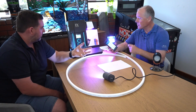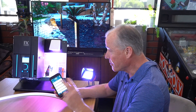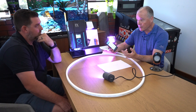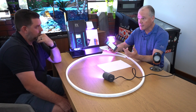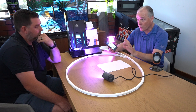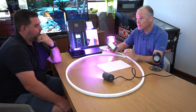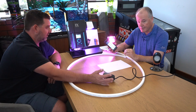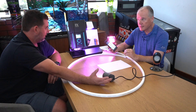Does the weatherproof nature of the fitting get impacted by taking it apart? No — we've got double O-ring technology. LEDs do not like two things: heat, which is why we have the cooling fins, and moisture — electronics don't like getting wet. So we take a lot of time to make sure they're either waterproof or at least water resistant.